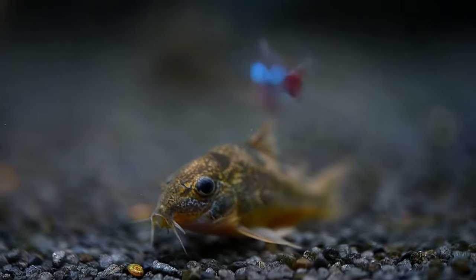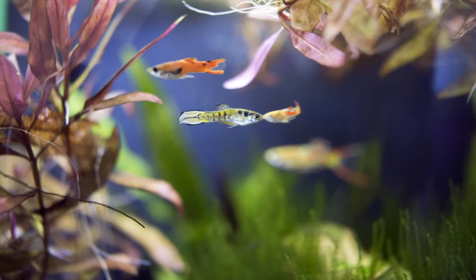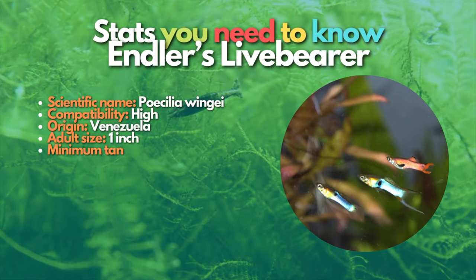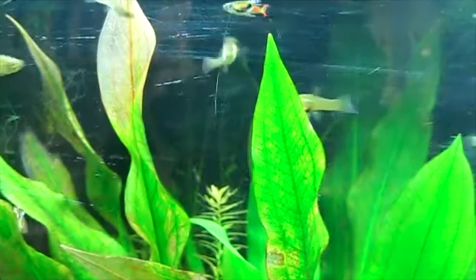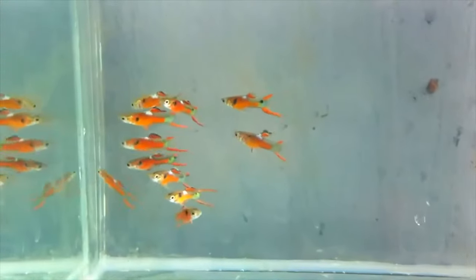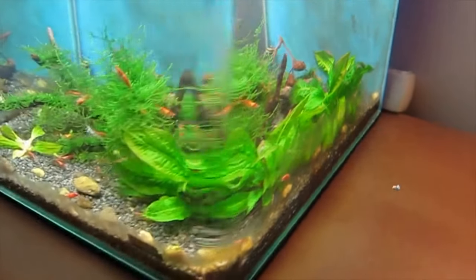Next are Endlers livebearers, which are similar to guppies but don't grow as large. These colorful fish are very easy to care for and won't bother adult shrimp. Endlers livebearers breed quickly if you keep males and females together, so be ready to find homes for lots of baby fish. The males are smaller and more colorful than the females, though you could keep only males to avoid breeding. They can be territorial, so keep a group of six or more to spread out any conflict.